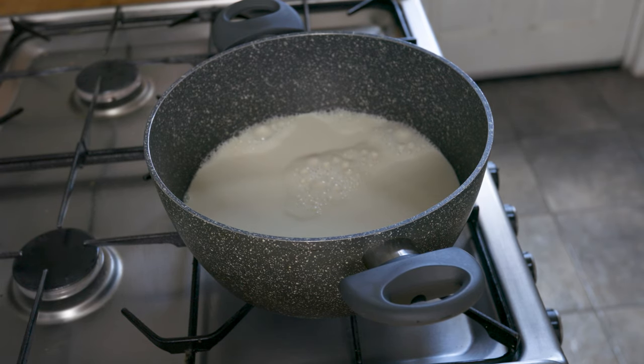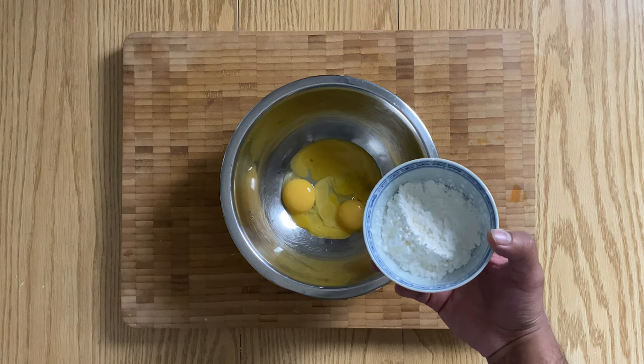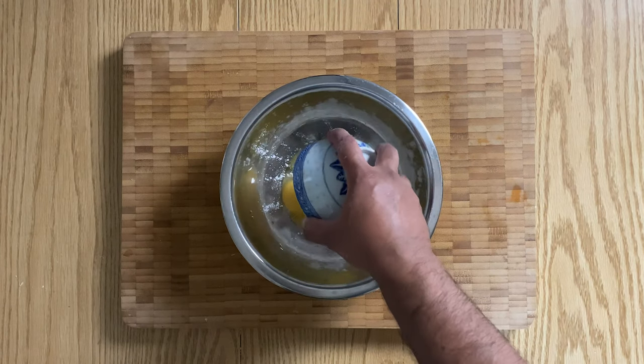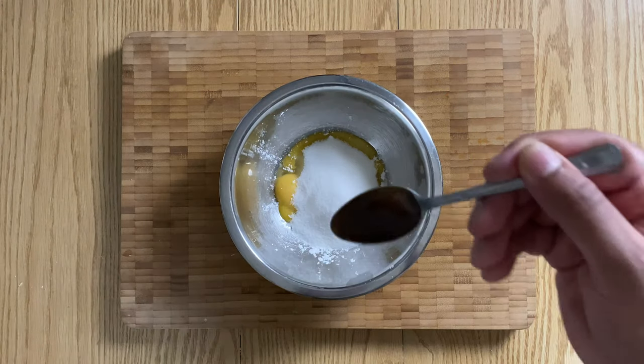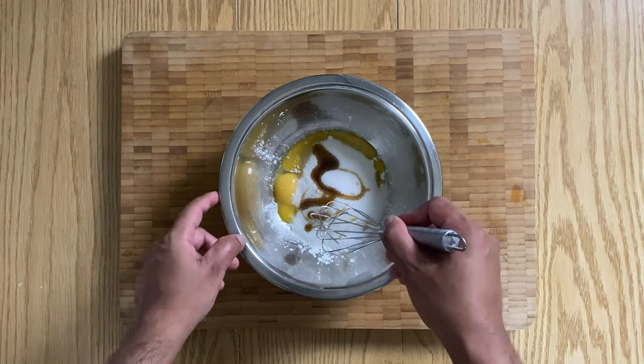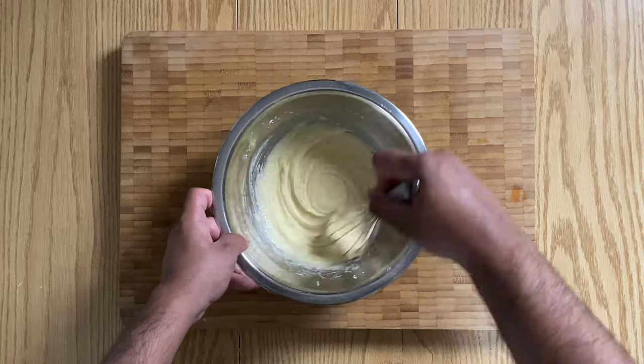On medium heat, heat up your milk and double cream. And whilst that's heating up, in a bowl, add in your egg yolks, corn flour, sugar, and vanilla paste, and then whisk until pale and well combined.